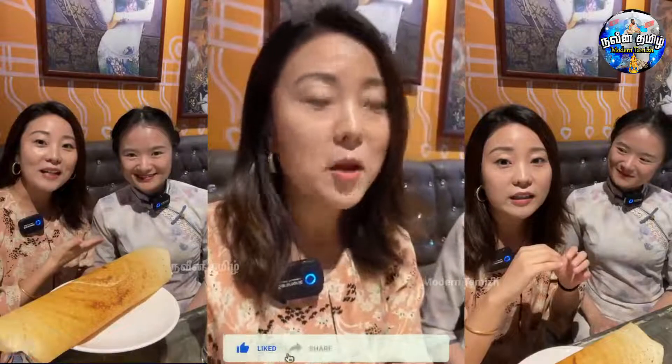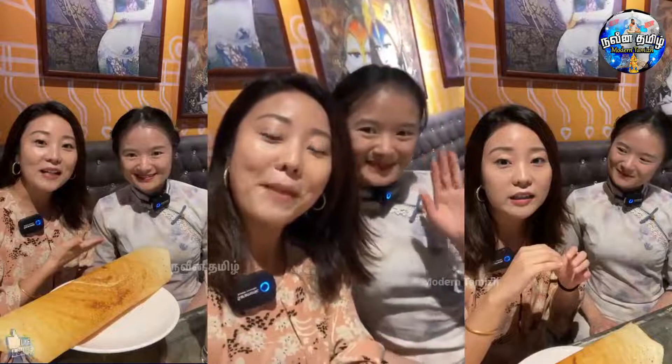If you have a meal, you will have a meal. Share this video — like, share, subscribe, and see you in the next video. Bye-bye.